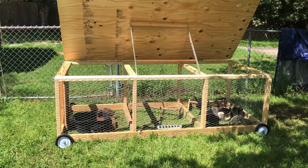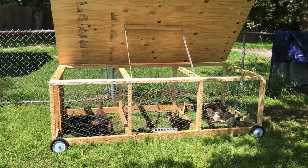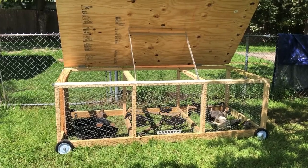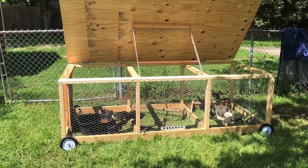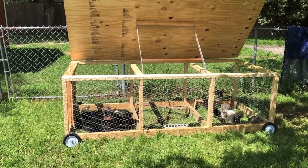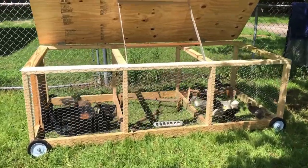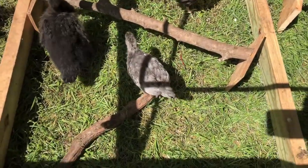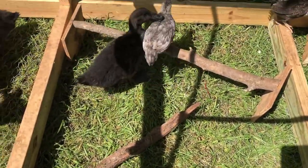We're going to let these guys roam in the yard while we are supervising them for a little bit. Comment below if you have ducks and chicks and if you are watching them grow through all these fun stages — it's just such a fun experience to have.